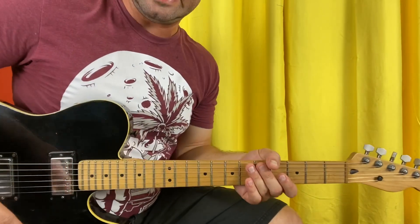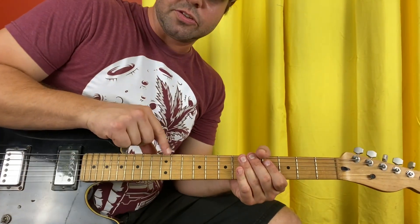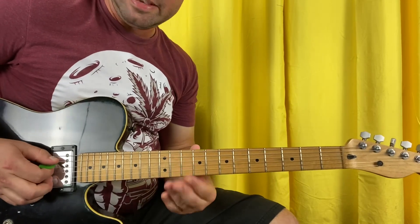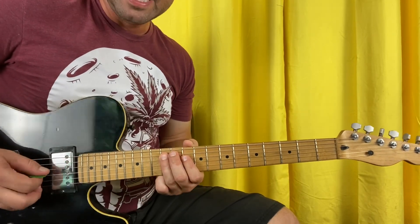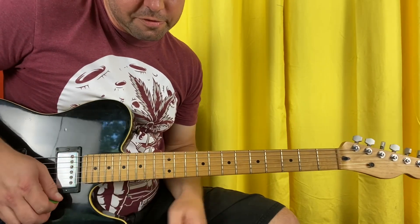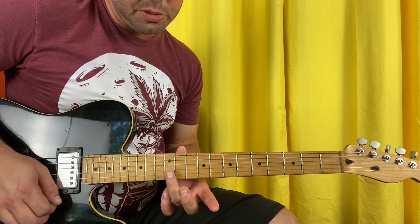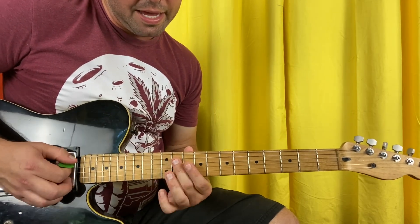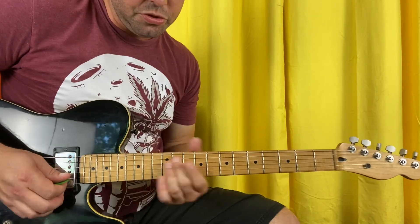The solo is in D minor pentatonic. This low string is now defunct shape-wise, so start on the A string: 10, 12, 10, 12, 10, 13, 10, 13. Also for Dean flavor, you can add the blue notes — it'll be G string 13th fret and A string 11th fret. Do your thing.